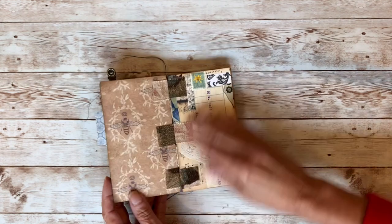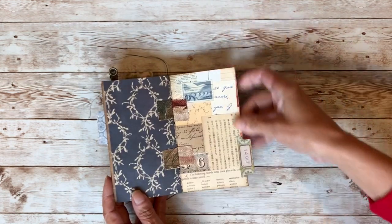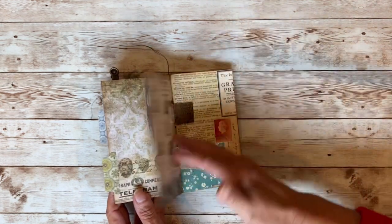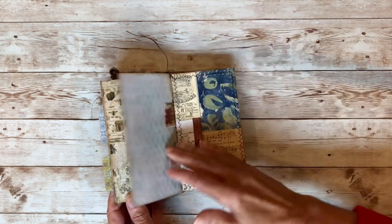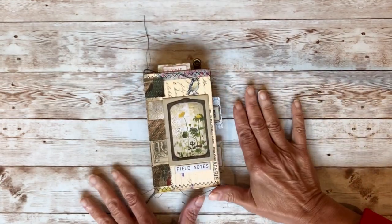I will continue working on this journal and I'll probably make another video at some point showing how I collage on some of the pages, because I'm so in love with my little book. Thanks for watching, and see you next time.